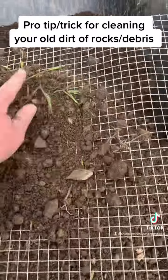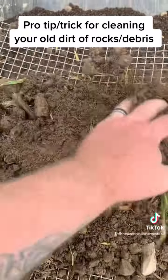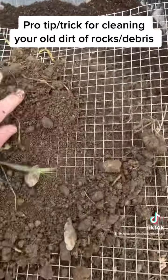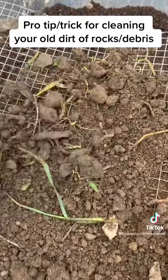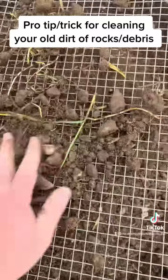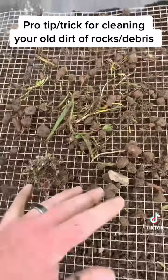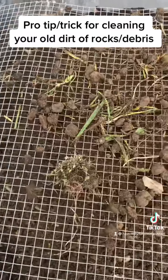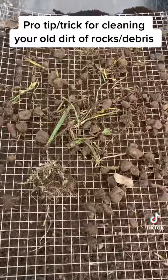Look at all the stuff you're going to get out of there. Just keep on going like this right here, across the grate. It does really well. You can see all those rocks being exposed and stuff. Now that you've got that done, it's got all the grass, the roots, and the rocks that you don't want in your new raised bed. You've got a lot right there on your cloth.